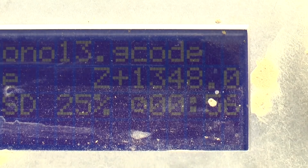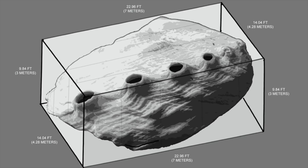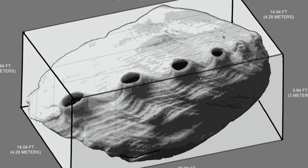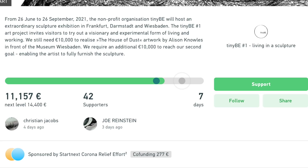The latest initiative from Wasp, just announced March 1st, is the House of Dust. The House of Dust was created initially by Allison Knowles in 1978. A crowdfunding campaign to develop this concept in front of a museum has already reached 11,157 euros of its 14,400 euro goal. With seven days left, maybe you'll help them reach their goal — I'll leave a link below in the description.